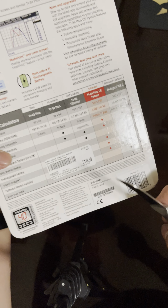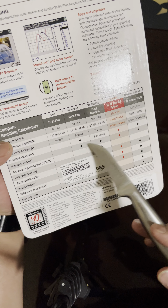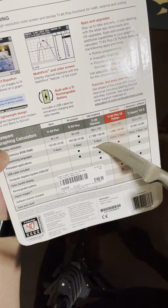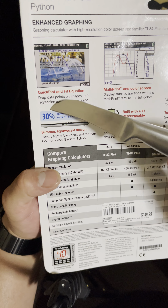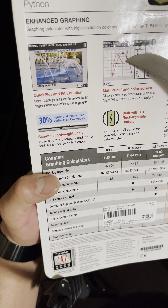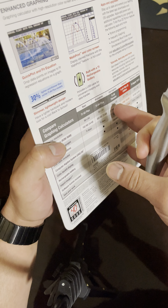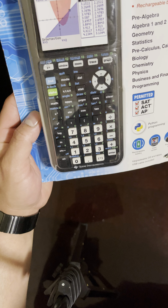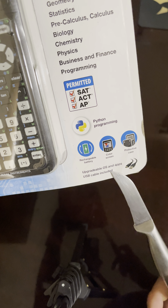As you can see on the back, it retails for $149.99. It includes a USB cable and is designed for engineering use. It has a rechargeable battery too. This one has enhanced graphics, so instead of just plotting like it used to on the TI-84, it shows up much better. According to the box, it's lighter and thinner by 30 percent, and it does look like it.